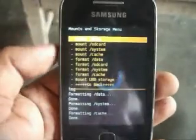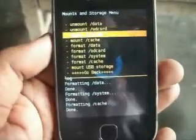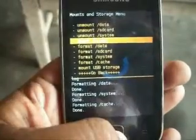Now mount all things: mount data, mount SD card, mount system, and mount cache.